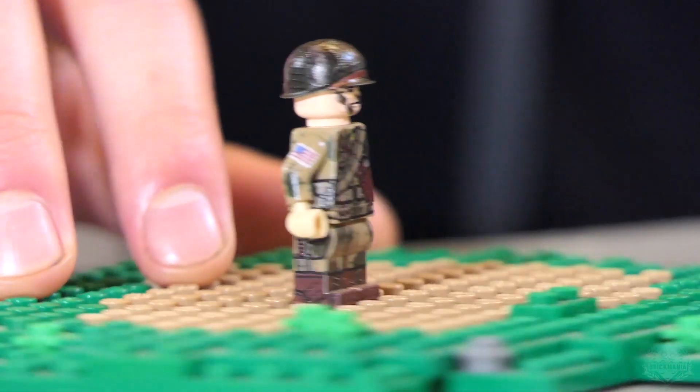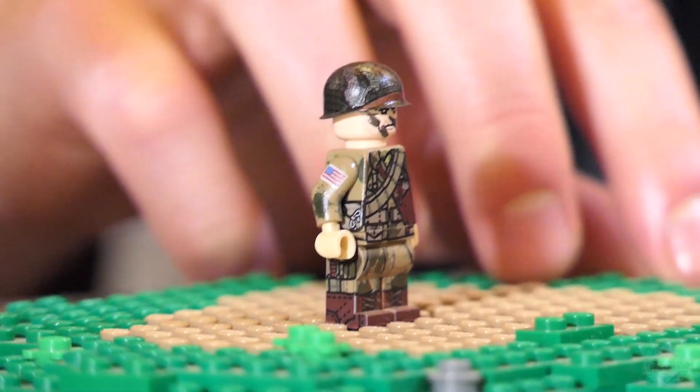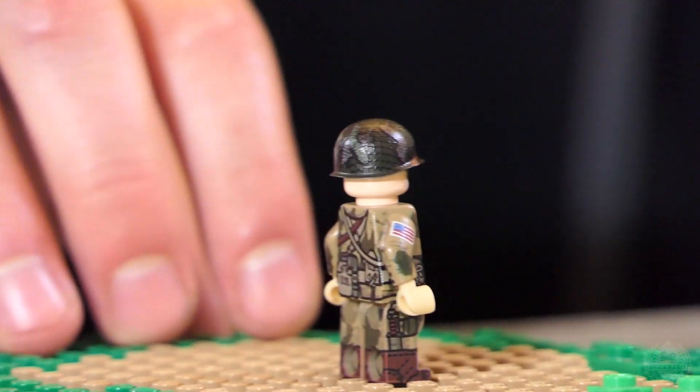Man, where do I start on this guy? We've done the 101st Airborne before. Let's talk about the helmet and the color shifting, but let's just go top to bottom.